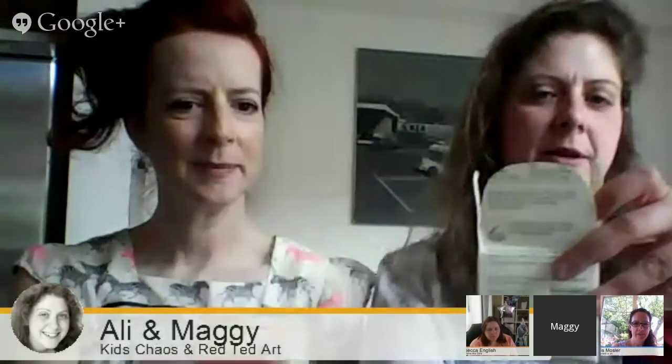We're going to have a little village. The great thing about these ones is that you can stack them — it's like a stacking activity! So with a big juice carton like that, chop off the top, cut down about a third of the way with some little round lips, then put on some self-adhesive velcro, and you've got a little snack box.